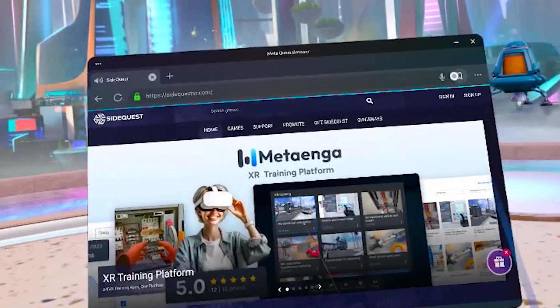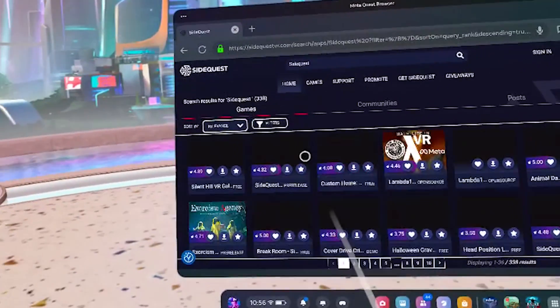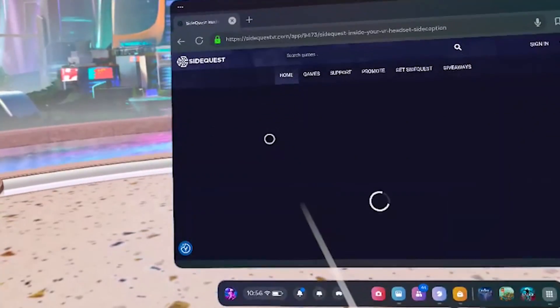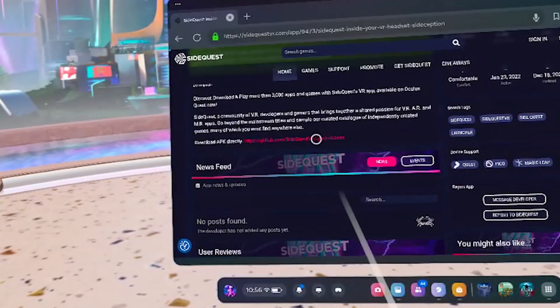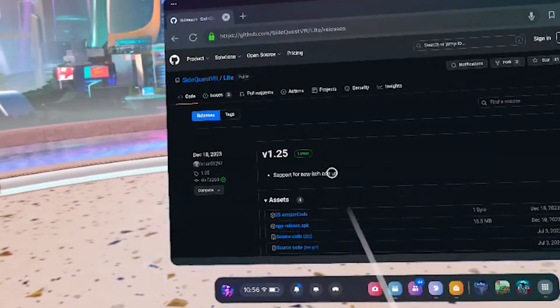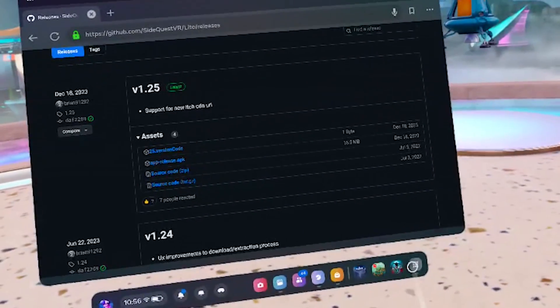Go to SideQuestVR.com in your browser and find the app called SideQuest VR app, then click on that button — it'll get you to the GitHub website. From here, simply download the SideQuest VR application APK. You won't be able to install it just yet; it will simply be stored under your Quest for now.